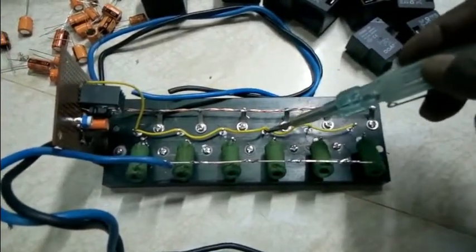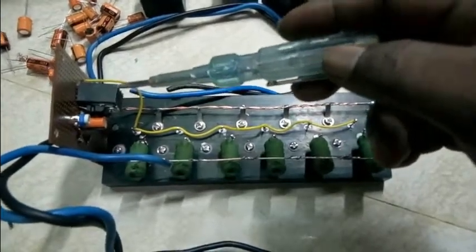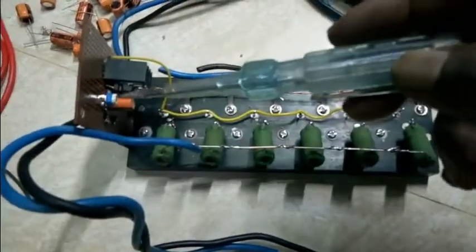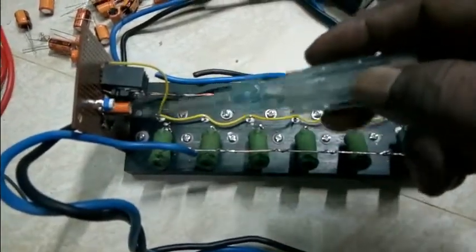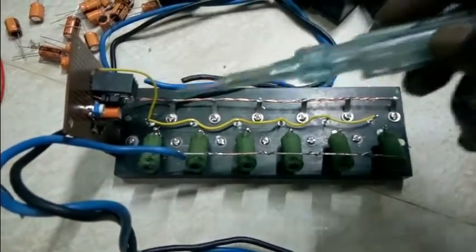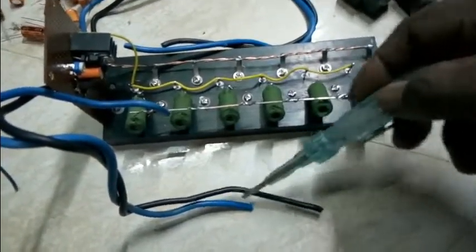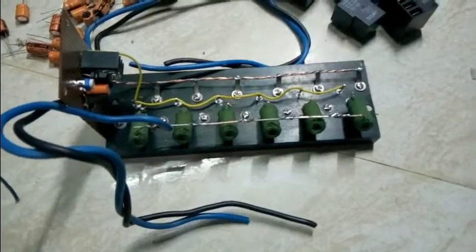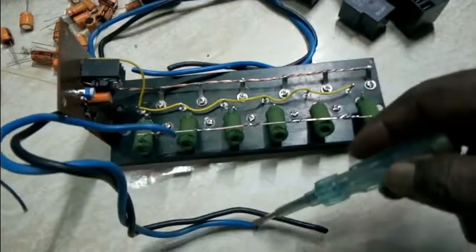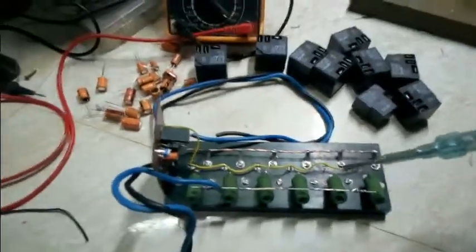This is supply volt input and base. This is control. This preset is adjusted. This is output.